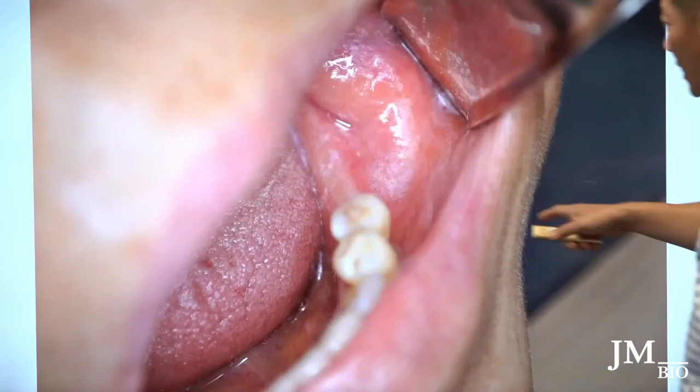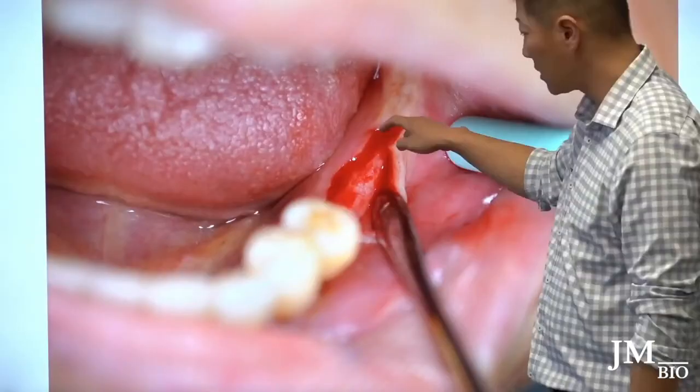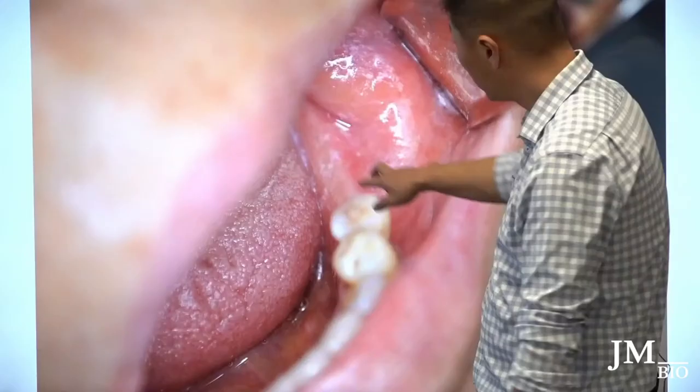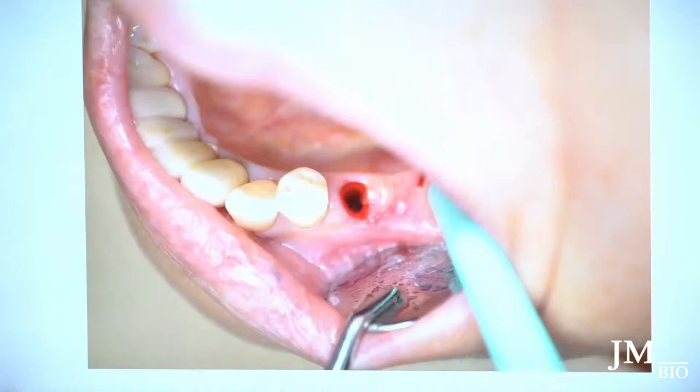For a case involving a bridge, I make a lingual-crestal incision with a buccal hockey-stick relieving incision. It's not on the crest — it's more lingual. The reason is there's not much keratinized tissue and the mucogingival junction is pretty high up, so I want to use the implant and healing abutment to push that keratinized band buccally. The tooth is extracted and I did an immediate placement.